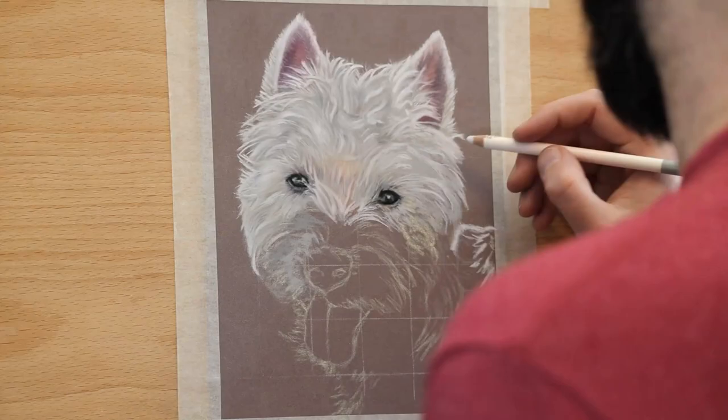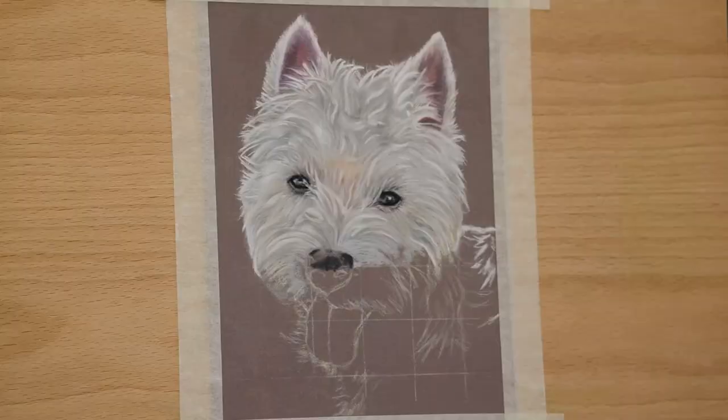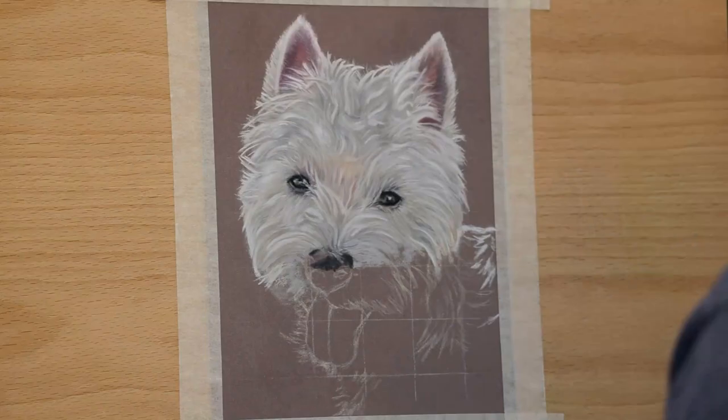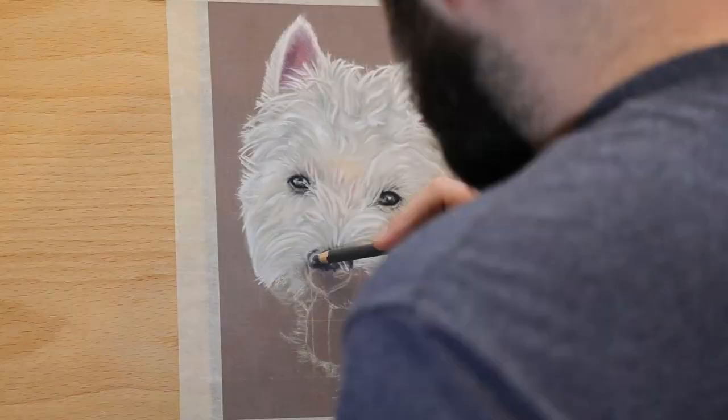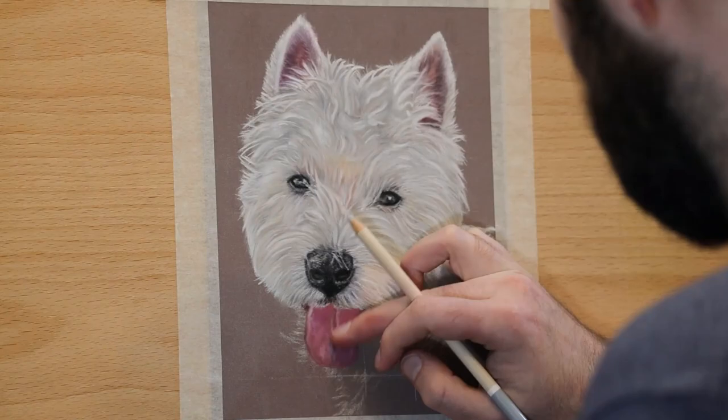Really enjoyed doing this piece. I was surprised at how quickly I got this done. I think I was helped by the fact that I only did an 18 by 24 piece. I was a bit intimidated so I didn't want to go any bigger, but it turned out really well, so in the future I will be open to doing these bigger. Hope you like it and I'll see you in the next one. Take care, bye!